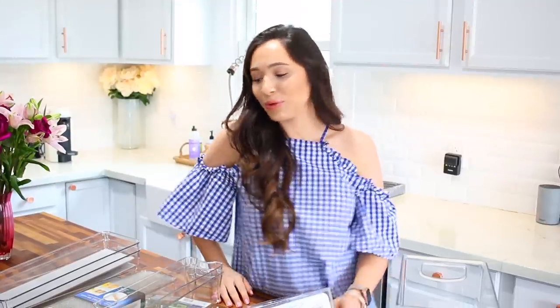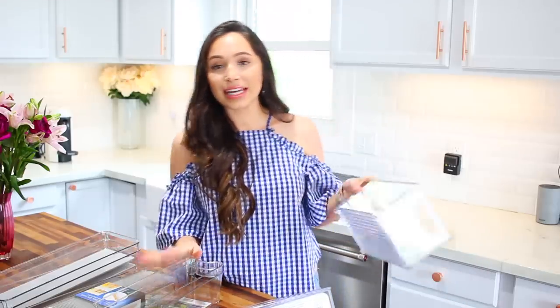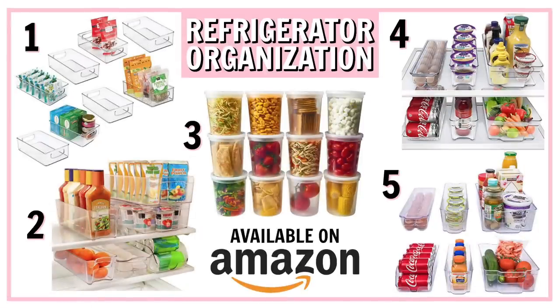I'm back from HomeGoods. I'm going to show you guys everything that I got before we pull everything out of the fridge, wipe it down, reorganize, and go through that. I am going to link a lot of similar finds on Amazon for you — I know a lot of you guys shop on Amazon and I'm sure I can find almost the exact same stuff. That will be in the description box.